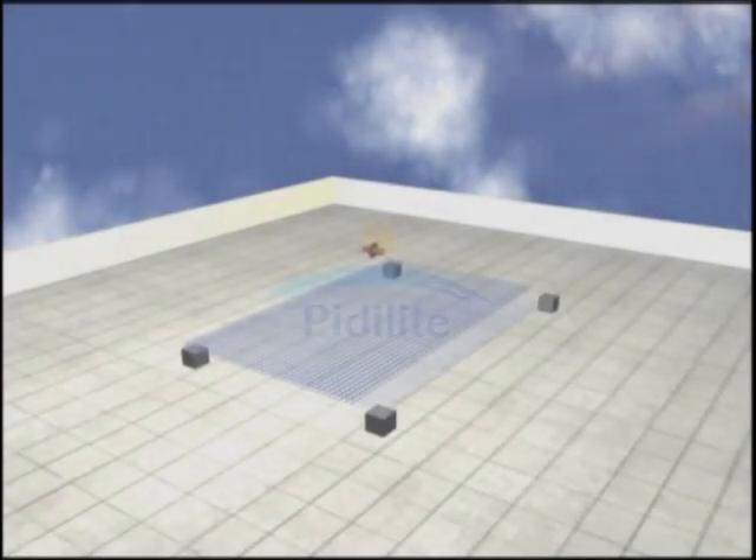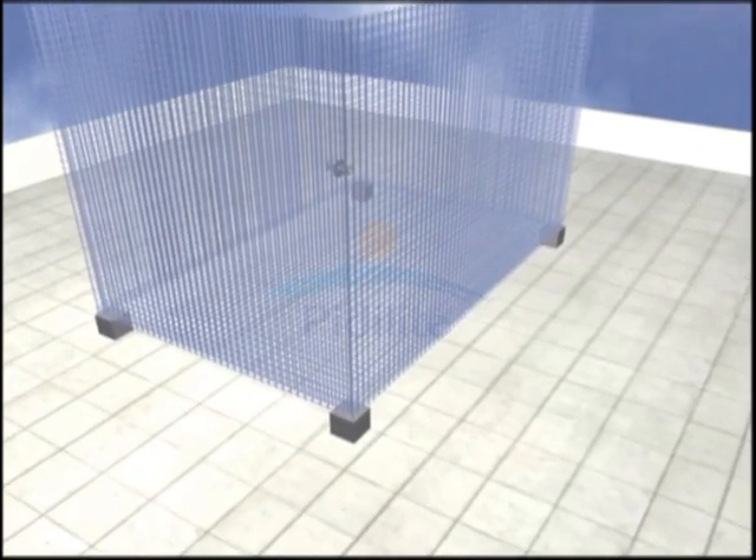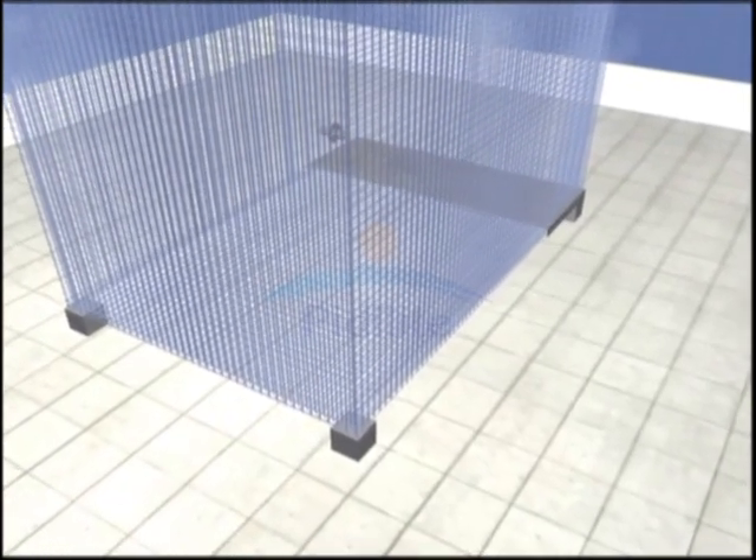Dr. Fix It brings to you a highly advanced product specially designed to solve construction joint leakage problems quickly and permanently — Dr. Fix It Water Bar.